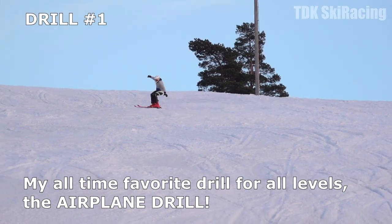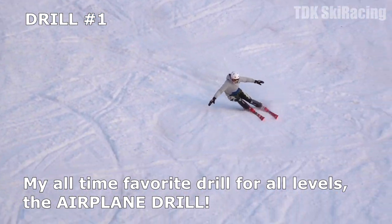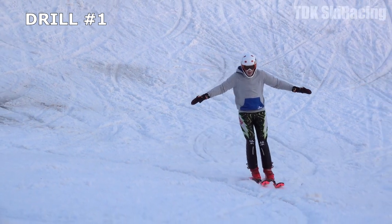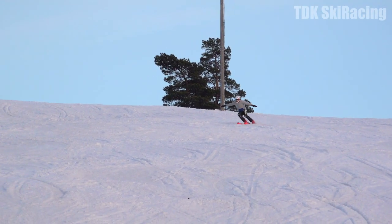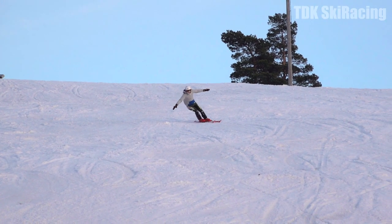Drill number one — my all-time favorite drill for all levels — the airplane drill. Hold your arms straight out to each side, mimicking an airplane banking to turn. At the start of the turn, lean towards the inside to tip your skis on edge.